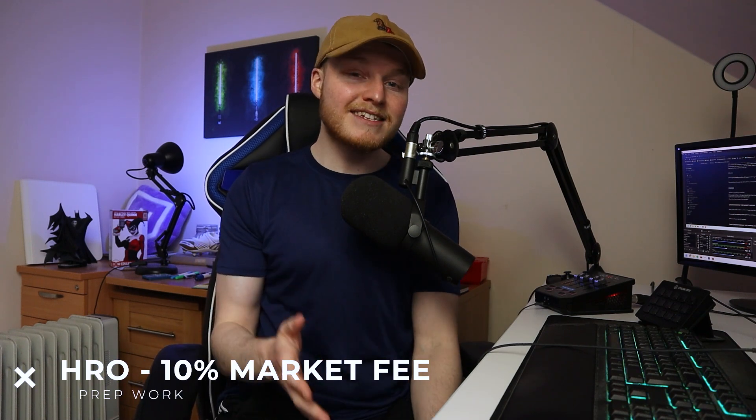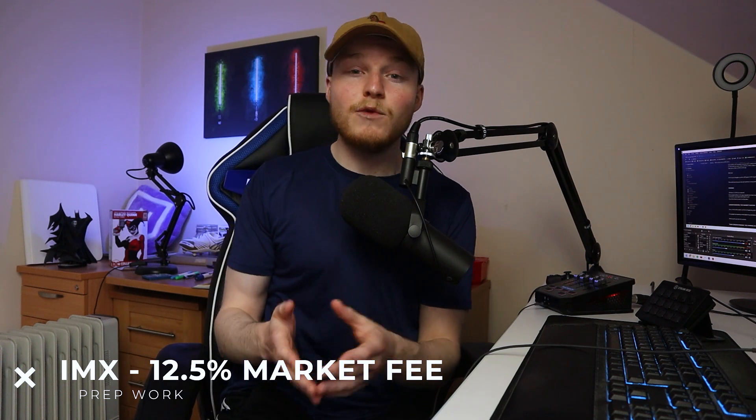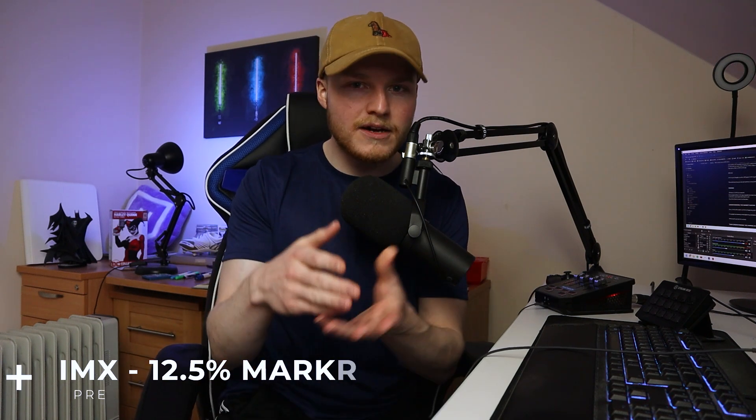Let's first talk about the preparation stage. I think this is more important than people actually think about, and something that many of us should do especially when it comes to financial investment. You have to prepare for some of the things that are going to happen. If you sell on the marketplace when it comes to Hero you're going to get charged 10% instantly on the fee, and if you transfer it to Immutable X then it's going to be a 12.5% fee when you're selling for ETH, IMX, or anything like that.